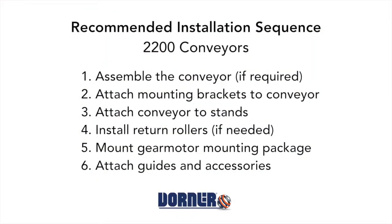The recommended installation sequence for 2200 series conveyors is: assemble the conveyor if required, attach mounting brackets to the conveyor, attach the conveyor to the stands, install return rollers if needed, mount the gear motor mounting package, and attach guides and accessories.